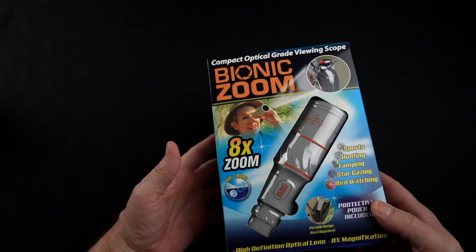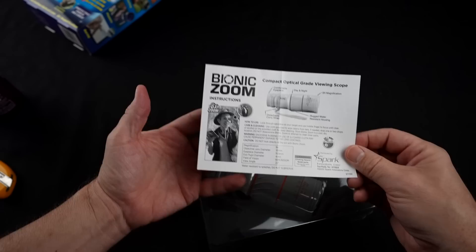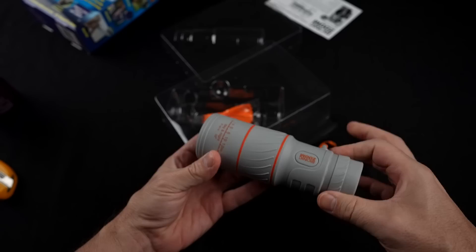They say you can spot objects up to 50 miles away. Just turn the wheel to focus. They say it has a detachable carry strap, rugged water-resistant housing, and includes a protective pouch, cleaning cloth, and instruction manual. The instructions are pretty minimal — it just says look through there and use the middle finger to focus until clear. That's the entire instructions.